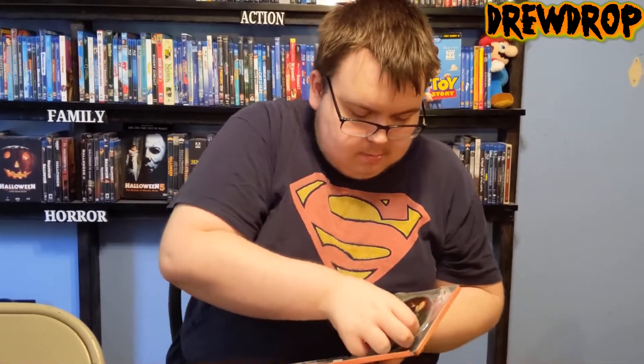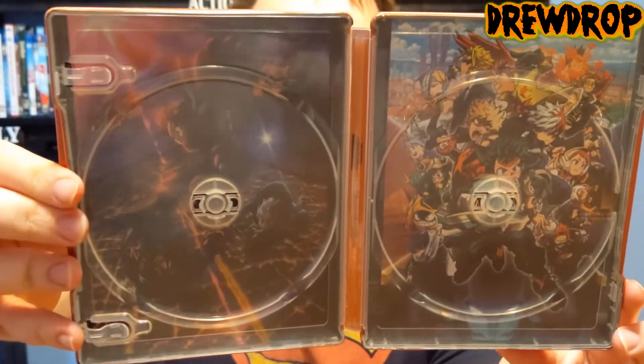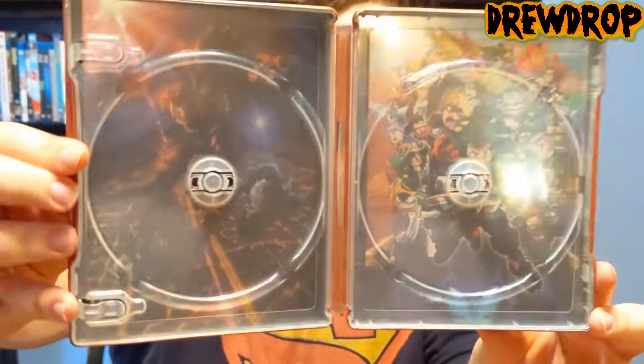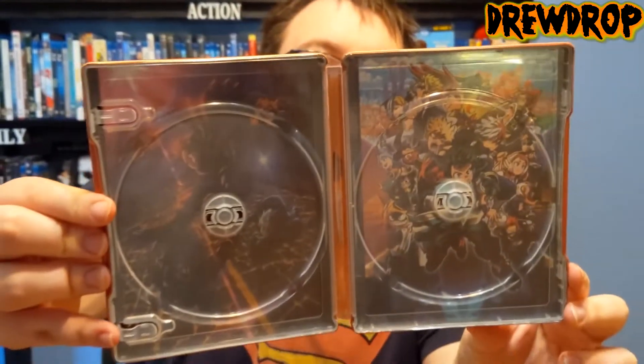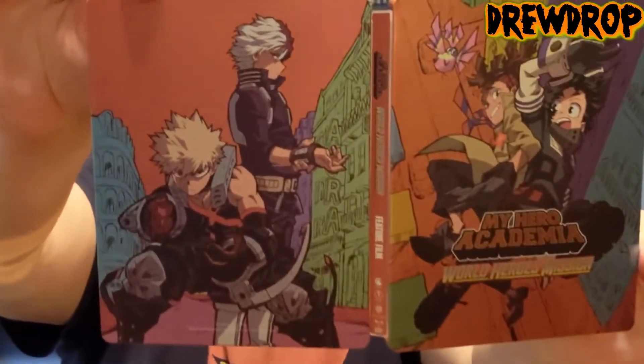I'm going to take these out and show the inner artwork. Oh yes, this looks beautiful — look at this! You have the poster art, the actual official one on the right, and on the left you have the teaser poster art that got revealed a while ago of them jumping out of the plane. And here's, of course, the full artwork. So yeah, guys, looks really, really good.